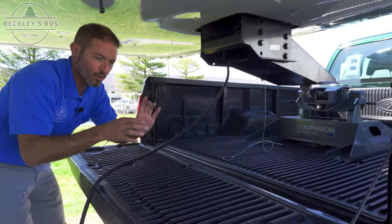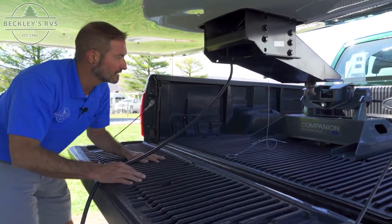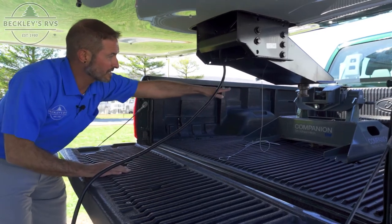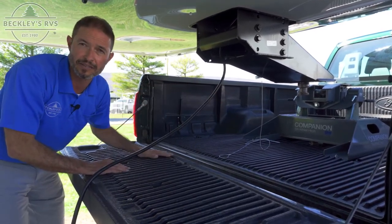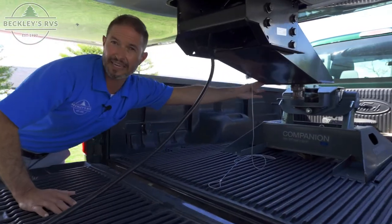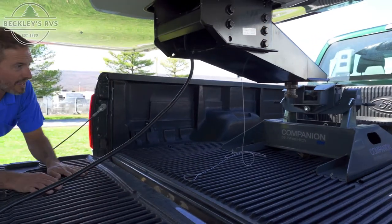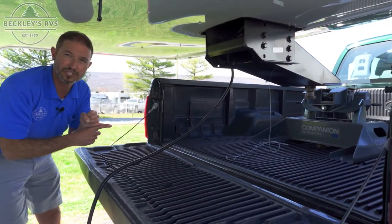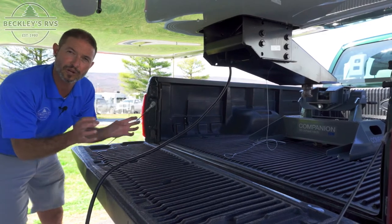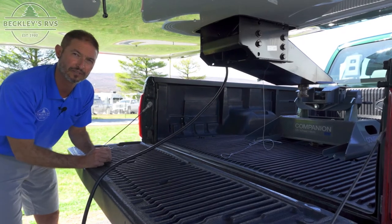We need to make sure the kingpin is high enough — to clear the truck bed itself and to line up with the jaws of your fifth wheel hitch. If you're a little bit high, no worries — the jaw is going to wrap around the bottom side of the kingpin, though you might have to release the handle and go back a second time. If you're too low, you're potentially just going to hit your fifth wheel hitch and not hook up. The right height is where the plate of the kingpin box comes to meet the top of the fifth wheel plate.